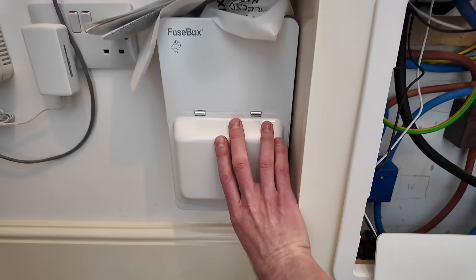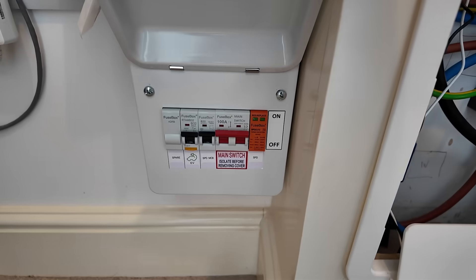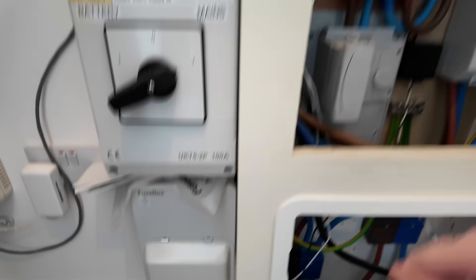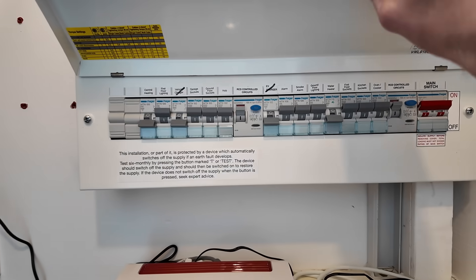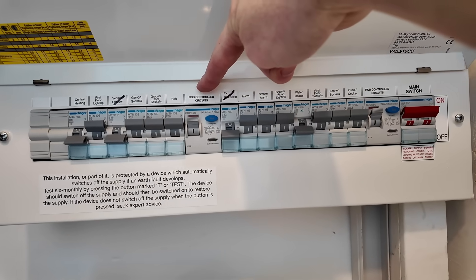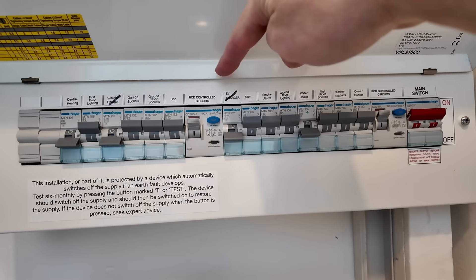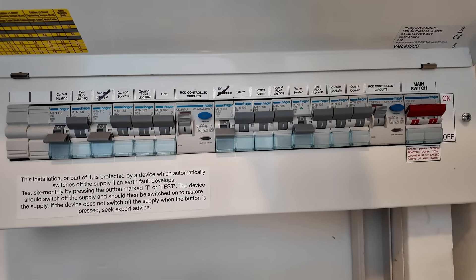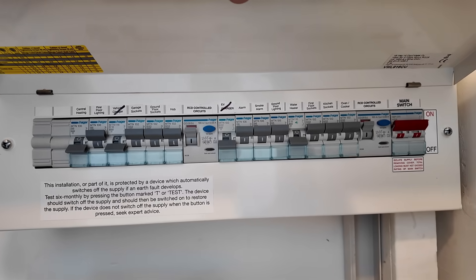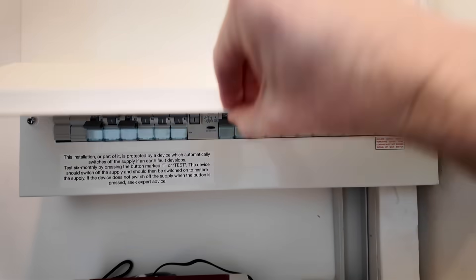We now have a completely separate consumer unit for the car charger, which means there's no chance of it tripping anything else. Before, the car charger was in the main consumer unit and it was tripping the RCD - oddly it was tripping the RCD on the opposite side, suggesting something was wrong with the earthing. It was only happening when the car hit 100% and stopped the charger prematurely, indicating some leakage. That's no longer going to be a problem.